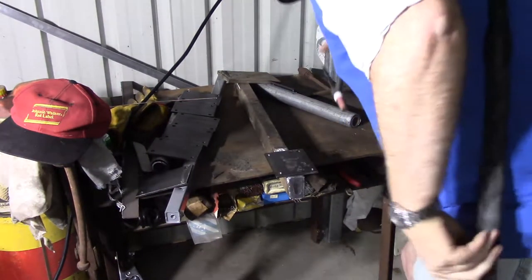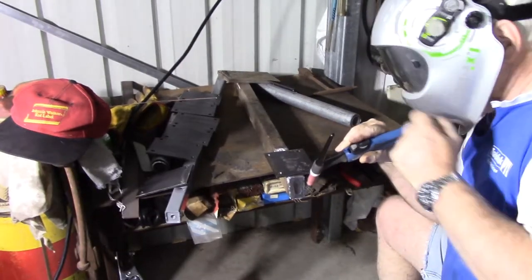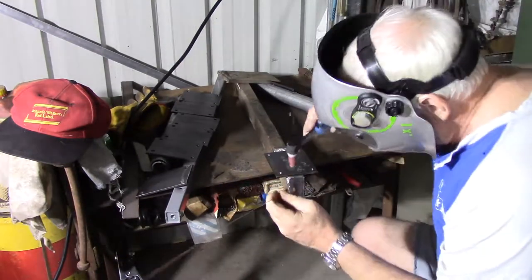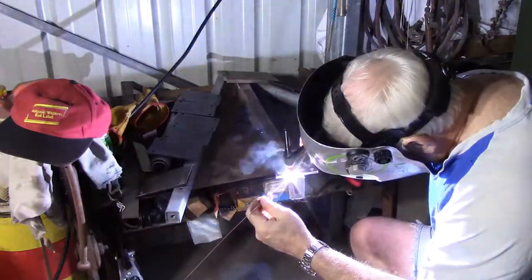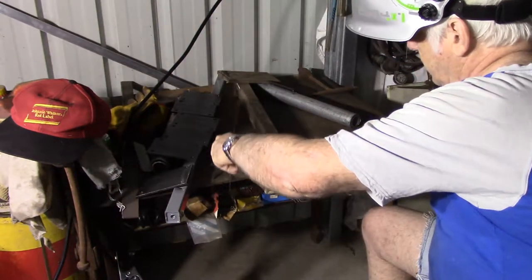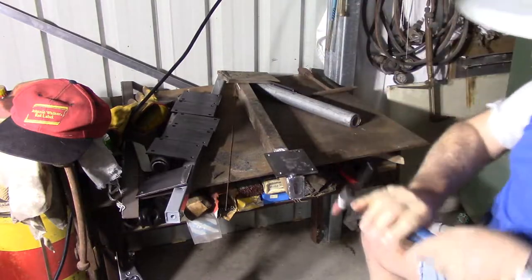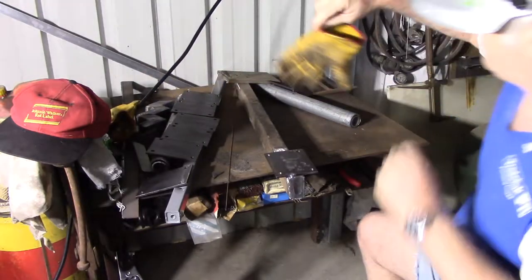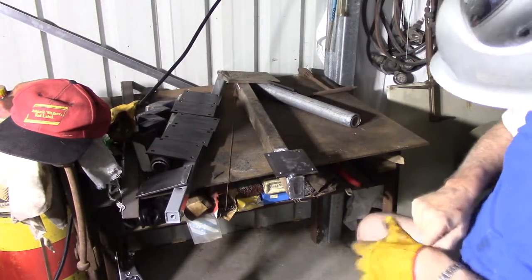I'm just going to try and attach these plates on first. I've got about 85-90 amps set on the TIG — it's a fairly thick plate. I think I might need a little bit more amperage. I might try sharpening that tungsten too, make sure it's got a really fine point on it. That seems easier to direct the heat with.